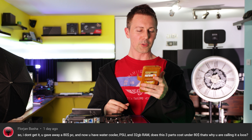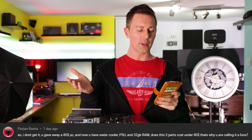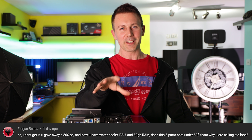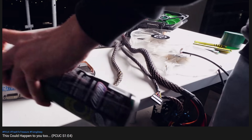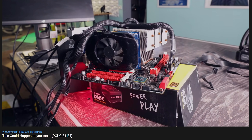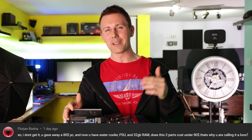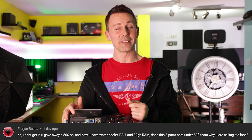We've got the question of the day from Florjan Bashar, who asks: 'You gave away an $80 PC and now you have a water cooler, power supply, and 32GB of RAM — do these three parts cost under $80? That's why you're calling it a loss?' They're referring to our Ultra Clean episode four, where I came into an X79 Rampage board. In dollar value, I'm still up in front. But if you're into X58 and X79 like I am and you come across a Rampage board, that is like the ace of hearts. The fact that it didn't work — and it was the second Rampage X79 board in a row that didn't — in dollar value it wasn't a loss, but in terms of my luck, it was a big loss. It's not always about the money; it was about getting that X79 Rampage working.